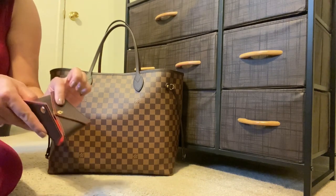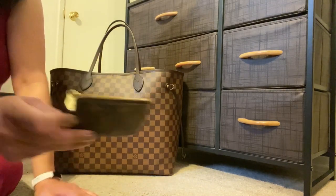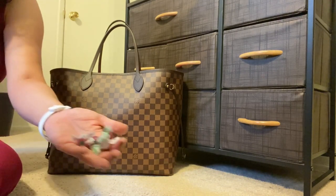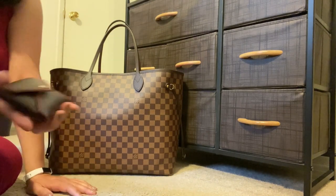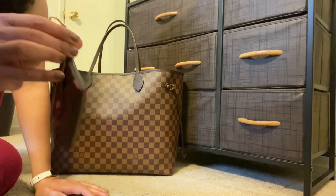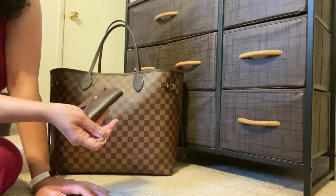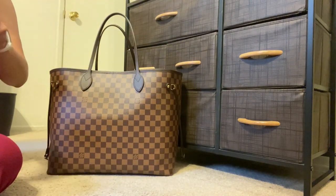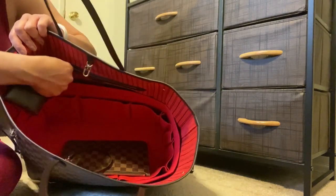Another way I might use this: this is my Louis Vuitton key cles in the monogram print. In this particular item I like to keep cough drops, and I reach for cough drops several times a day because I have allergies. That fits in there really nicely too. Again, I could put that on the bag and it makes it really easy to reach for.